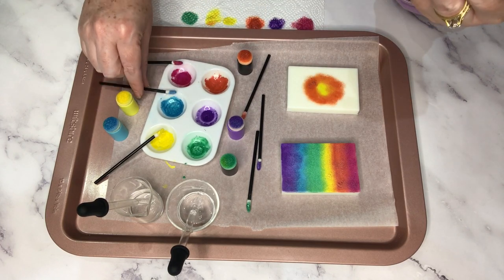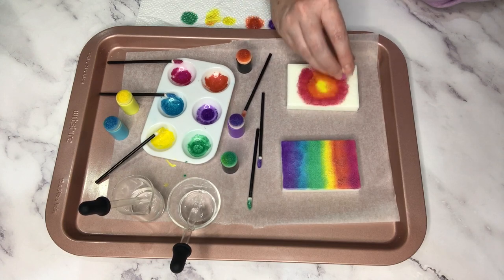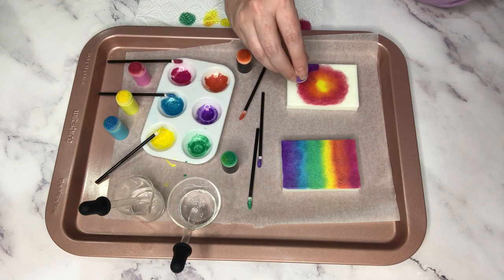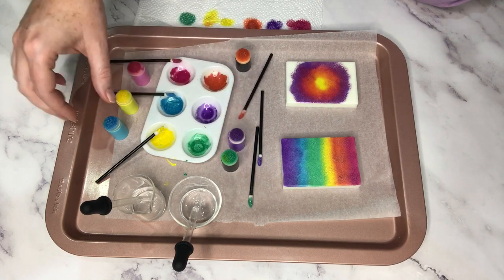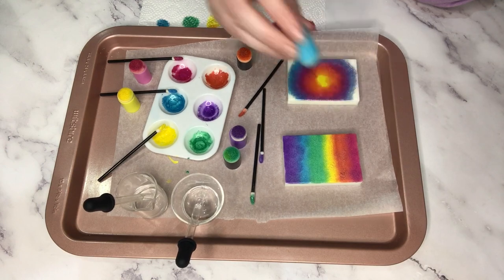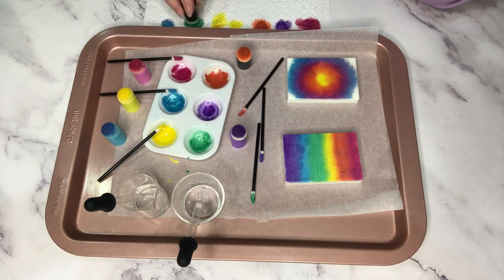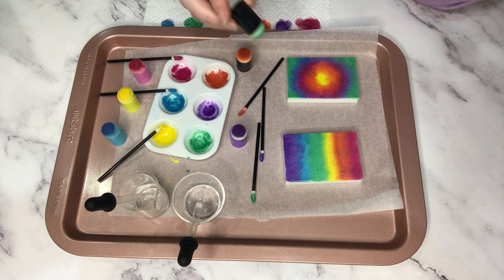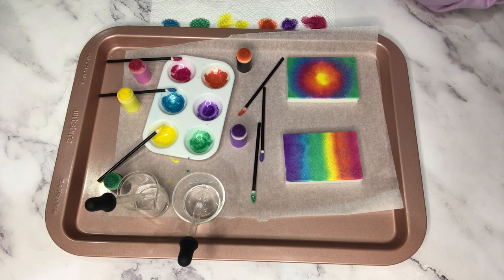I'm now on to my second bar of soap, and I did remember to start with the yellow first this time. I'm going for a circular pattern, so I've started with the yellow in the center and then I'm moving out in the same order as before — yellow, orange, red, purple, blue, green. It's really, really pretty — still rainbow, just a different shape because we're going with the round. I'm doing my best to blend the colors together as well. It's coming along nicely; it's quite easy, not a lot of effort involved.